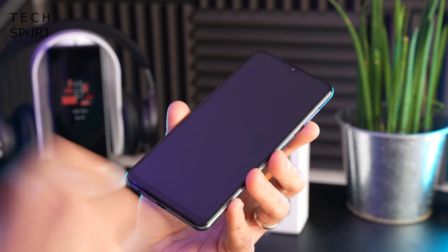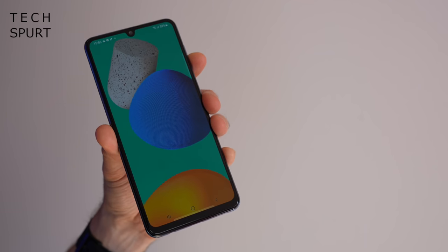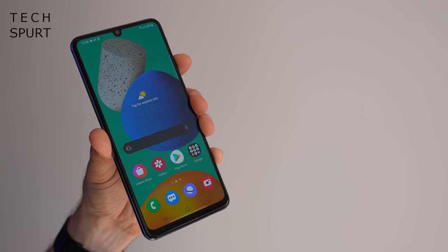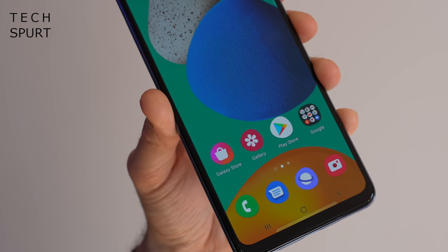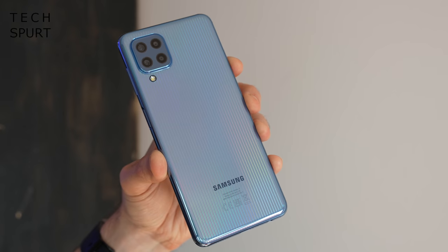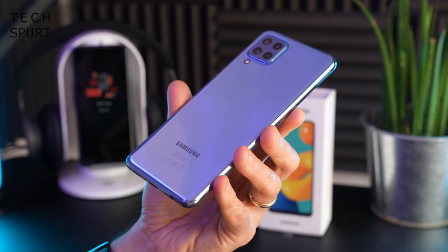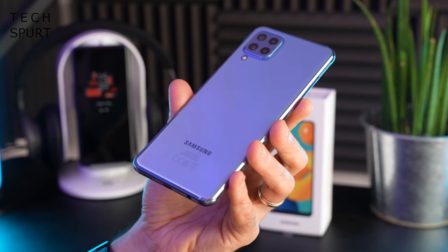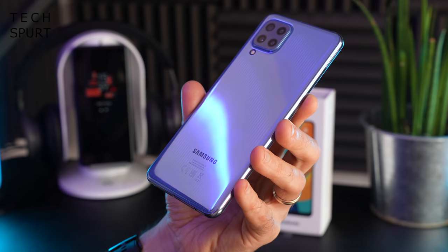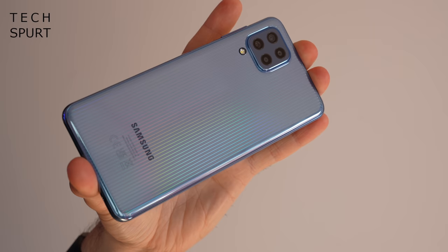Turning our attention to the actual smartphone, the Galaxy M32 has a decent heft to it. Up front you've got a Gorilla Glass 5 display - pretty good, should prove scratch resistant over time, although sadly there's no pre-installed screen protector. Around the back and sides you've got a plastic frame, with a jazzy disco-style design that looks a lot better in real life than in the pictures. This is the blue model, but you can also grab it in white or black.